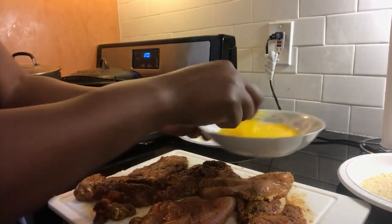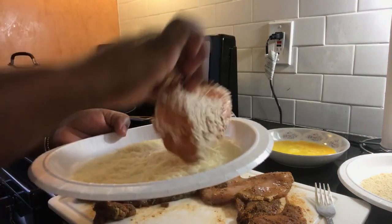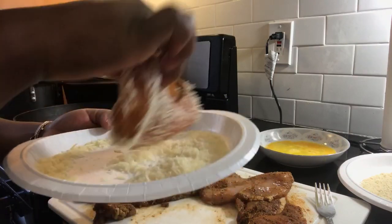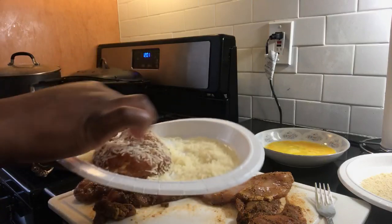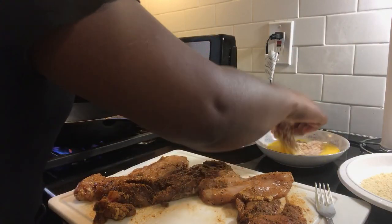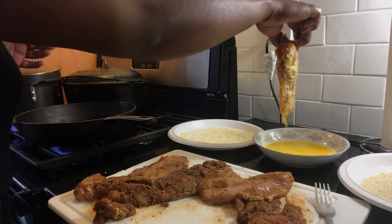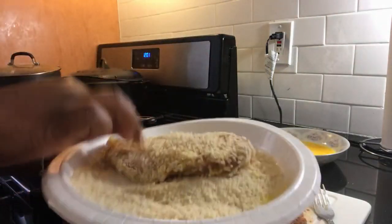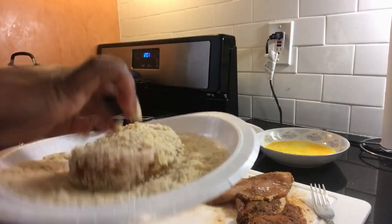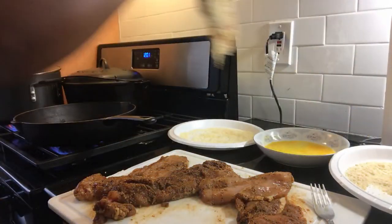Let me just do my eggs like this. First thing you want to do: dip your chicken in the Parmesan cheese. You want to fold it and make sure it is well coated. Shake off the excess cheese. Then dip it in the egg and drain all the excess. You want to fold it and then coat it in the bread crumbs. Shake off the excess bread crumbs. My oil is hot so I am going to add it.